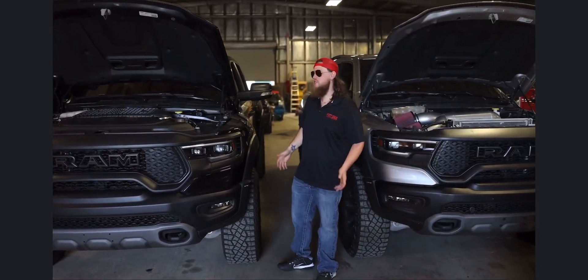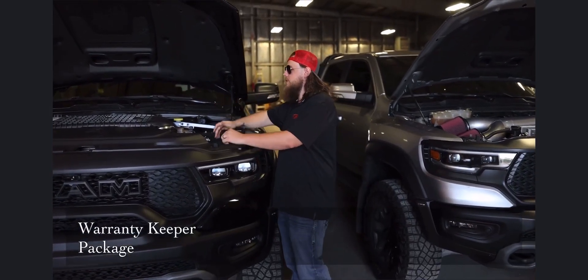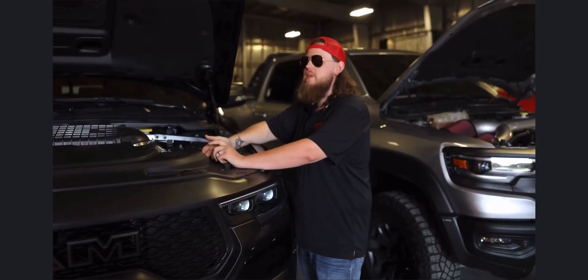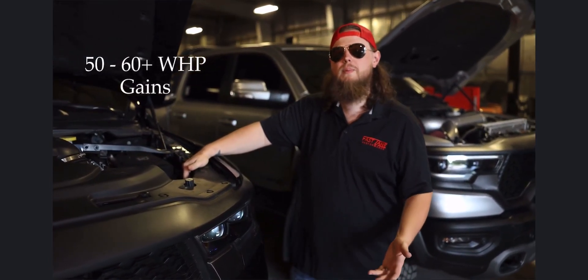Alright guys, so this package is going to be known as the Warranty Keeper. Super simple install. It's going to come with a cold air intake, a catch can, and a lower pulley. With that being said, we see gains of 50 to 60 wheel horsepower on this package.